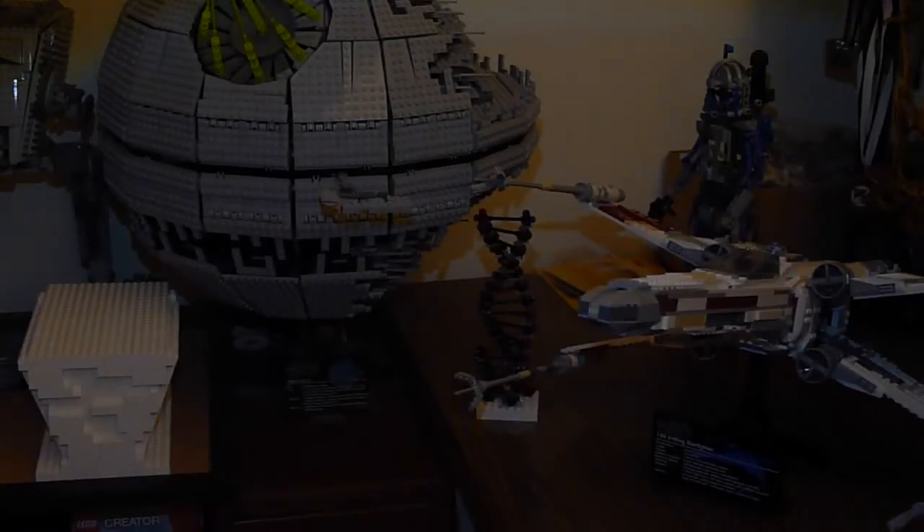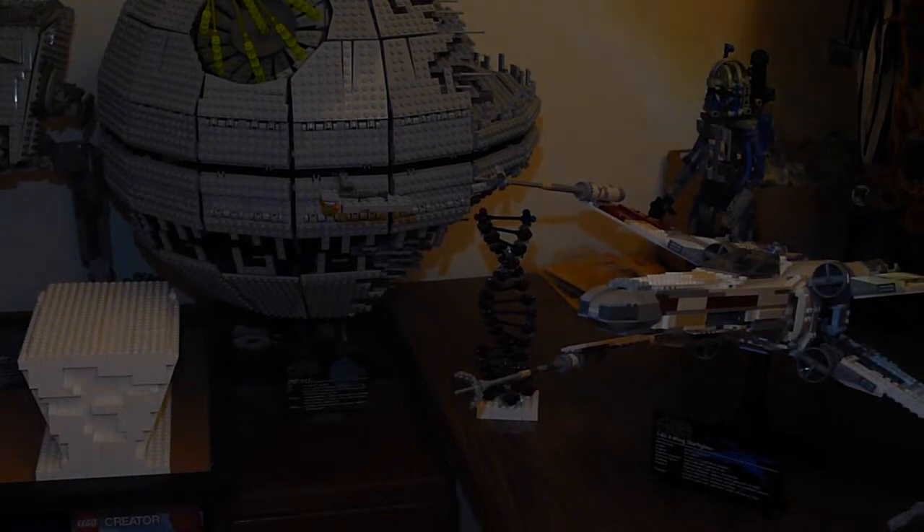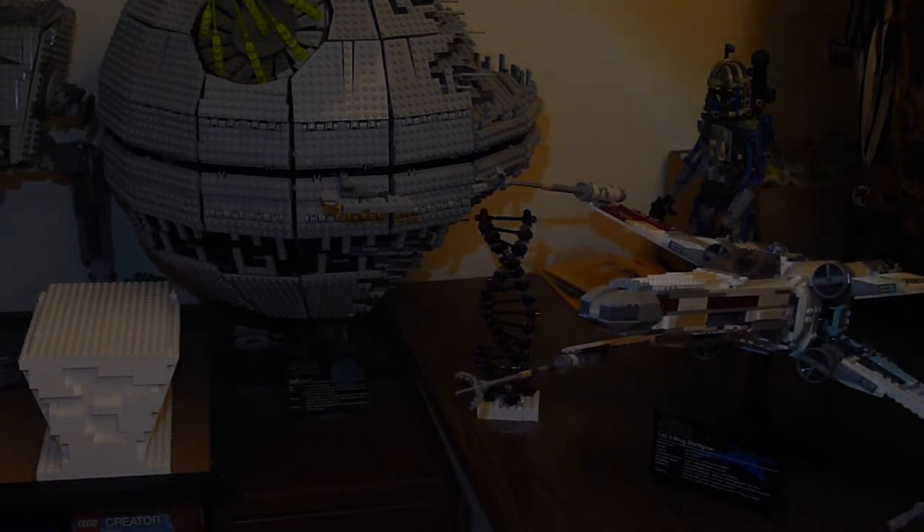Hey guys, it's Tom and I'm here today with another video. This is the monthly update for November. This update, yet again like the others, has come late because I was on holiday during the time, so I couldn't post or make the video. Sorry about that — the last three have been late, which is pretty rubbish, but at least they're still coming. It's just a video to show what's going on and keep my YouTube with some content.